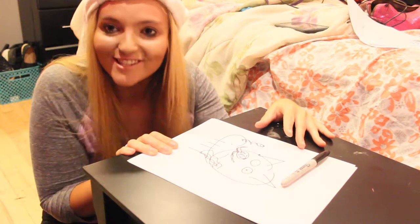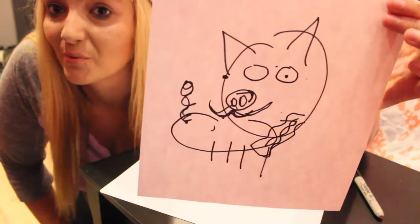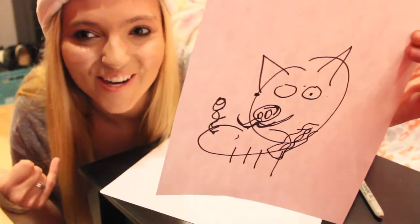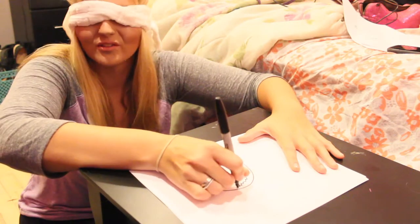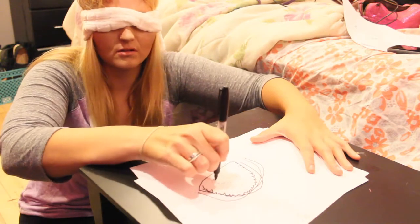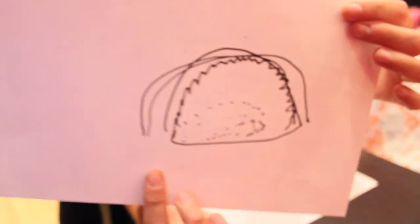Oh my god, this pig is amazing. This is the closest I've gotten to it even being relevant to what I'm supposed to be drawing, so let's give me a round of applause for that one. Or you can give me a like and a subscribe, and that would be even better. I'm going to draw some tacos. We're going to do a hard shell taco. I'm just trying to draw the layers of a taco. That was a quick one, and I bet it looks fantastic. It does look terrible. Good taco, Amanda — you're good at this.